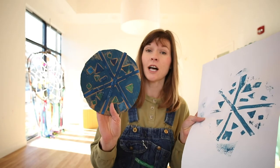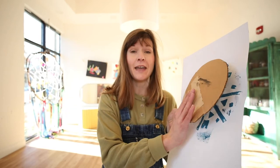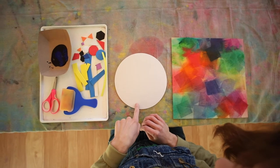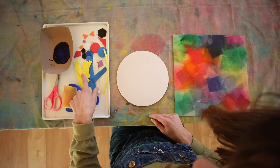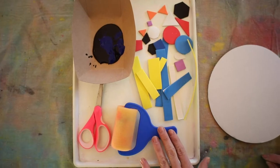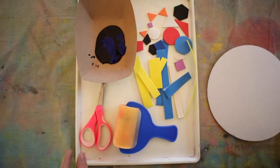A collagraph is when you create a collage with textured materials and then you roll it with paint or ink and print it onto a surface. The materials you'll need for this are your cardboard circle — this is going to be your printing plate — foam shaped stickers, your paint roller (we call this a brayer), the dark paint in the paper tray, and you might need some scissors.